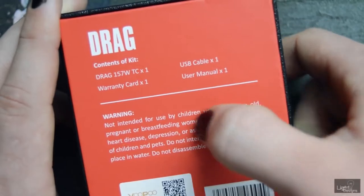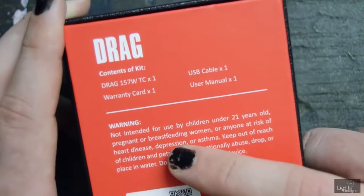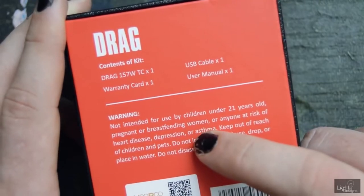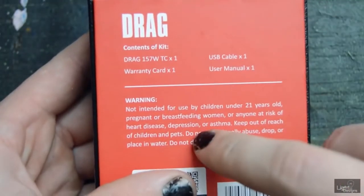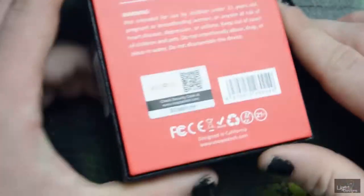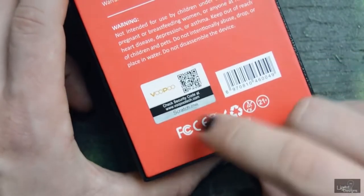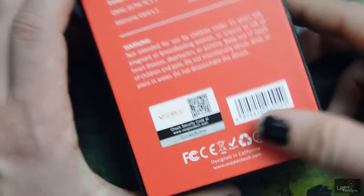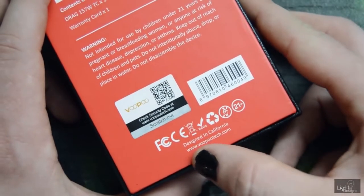Under that is a warning about being of age to vape, and then don't throw it in puddles, and don't be pregnant. It also mentions heart disease, depression, or asthma — which seems weird because in my mind vaping fixes depression. Anyway, under there you have one of those scratch-and-sniff sticker things to make sure you have an authentic one. I don't really understand the point of cloning regulated devices but it's there in case you want to check.